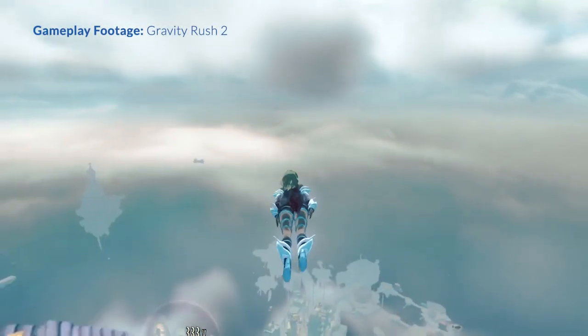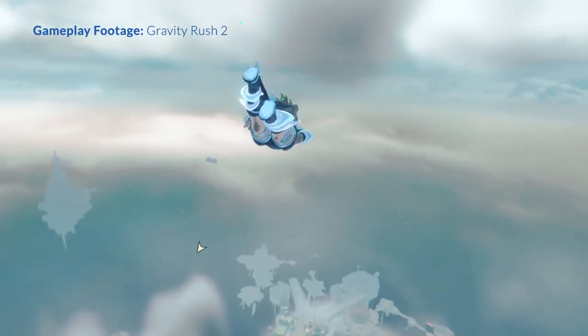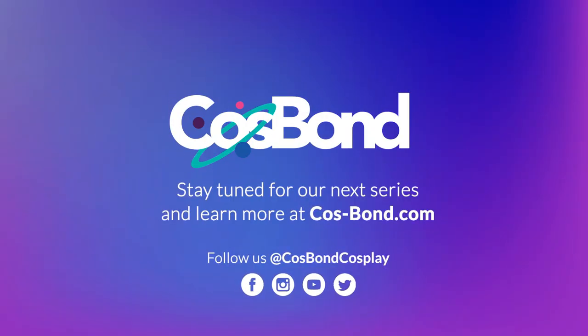Thank you for tuning in to the Making of Astrid's Armor and Weapons series. Stay tuned for the next series where I make Cat's Lunar Form from Gravity Rush. In that series, I'll show you how to attach armor to fabric, fabric to fabric, and how to use Cosbond's Wire Manager to easily attach LEDs. Thanks for watching, and see you in the next video!